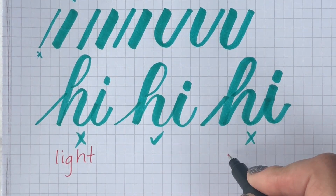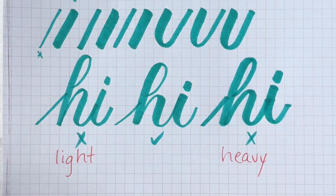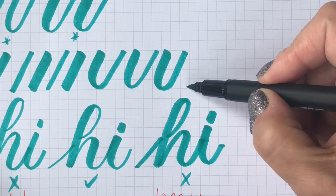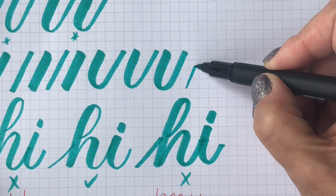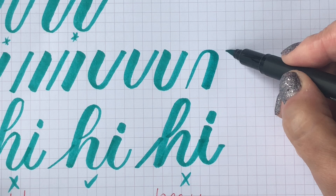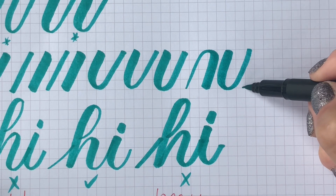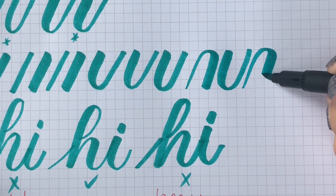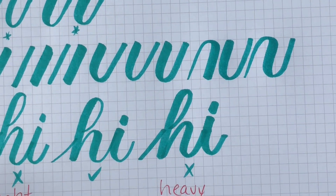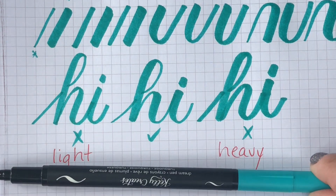I recommend you practice your basic strokes — I'll just write 'light' and 'heavy.' Work on lightening up if you're heavy-handed, and strengthening your down strokes if you are light-handed, so that you achieve those nice contrasts between thick and thin strokes. Start with your basic strokes and then move on to your letters. I hope this helps you out, thanks for watching, and I hope you subscribe to my channel.